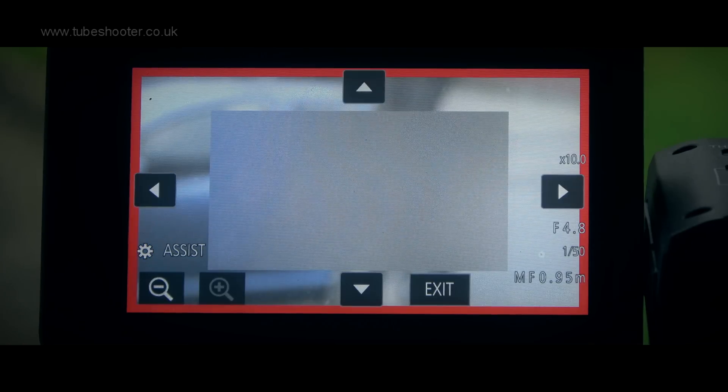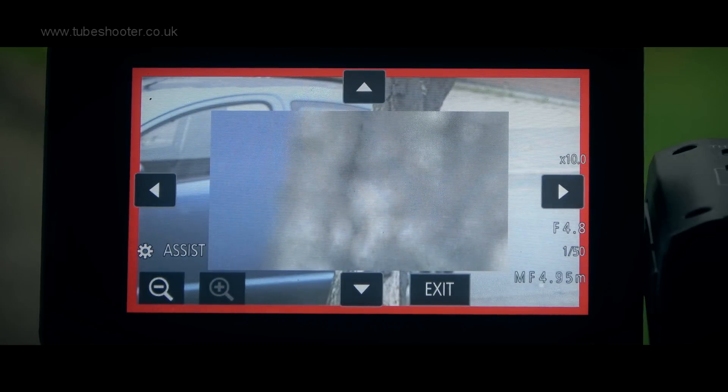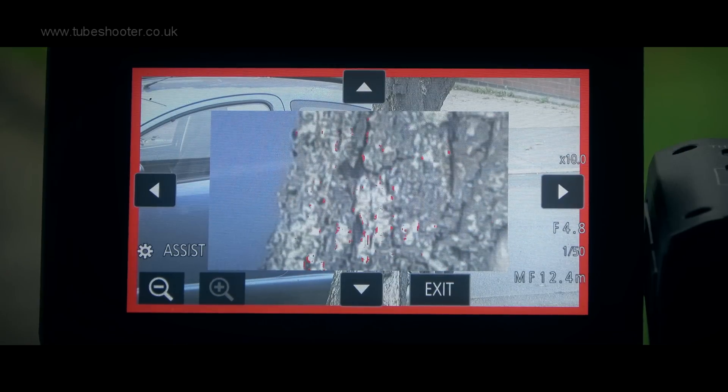Focus Assist offers customisable magnification and peaking, though very disappointingly the magnification aspect does not work during recording, only in standby.